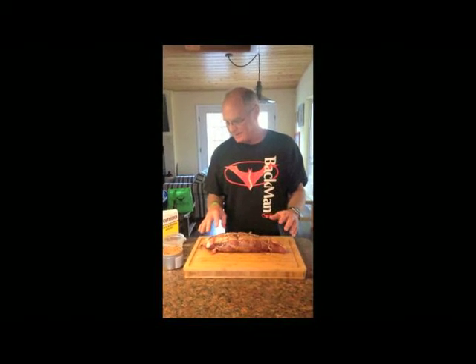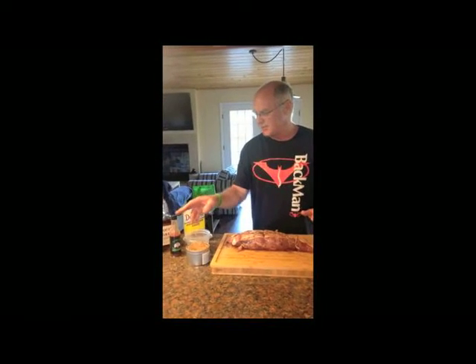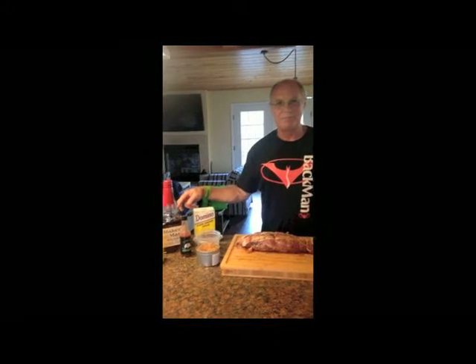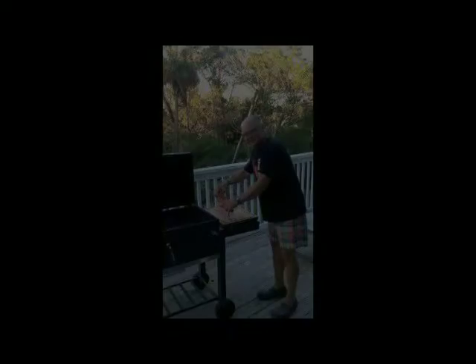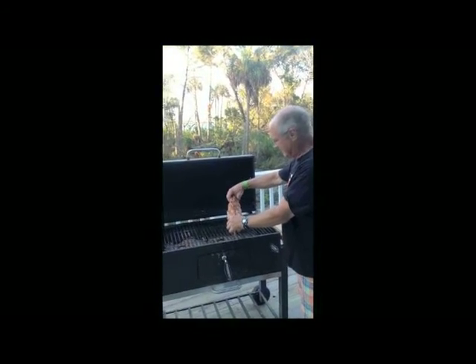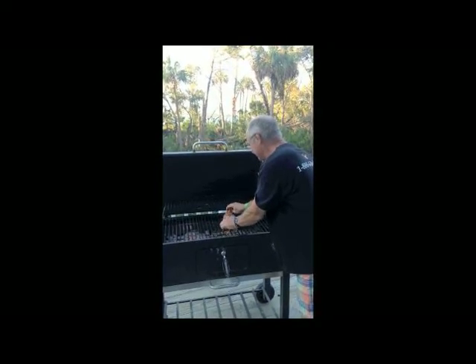Then I'm going to come back and make a glaze out of brown sugar, Dijon mustard, a little bit of butter, and some great Maker's Mark bourbon. We'll glaze this thing and show you all that in a little bit. This is what the beautiful tenderloin looks like once it's seasoned and buttoned up. I'm going to stick it on the grill just like this, a little bit closer to the heat.